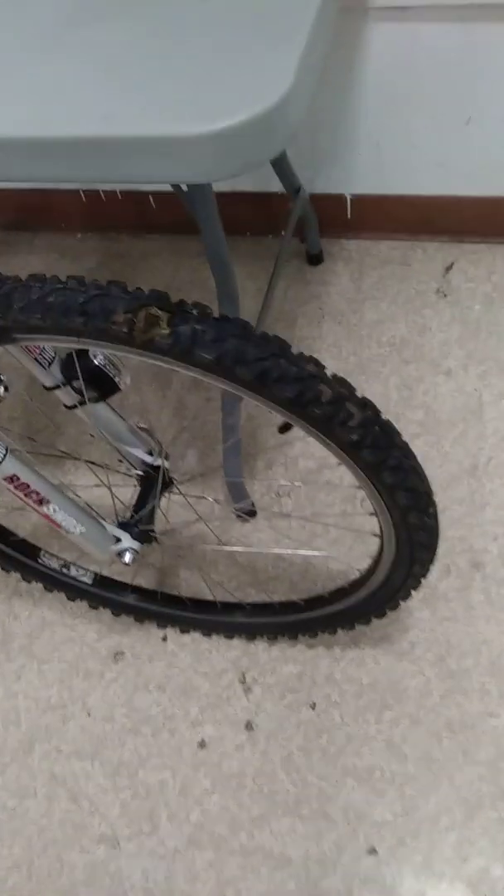The brake pads are still dry as a fucking rock, but still work. Sometimes they'll make a little noise, but that's only if the rim's wet. As you can see, there's a nice hunk of bird shit on the tire, because there's a lot of bird shit in the area I live in.